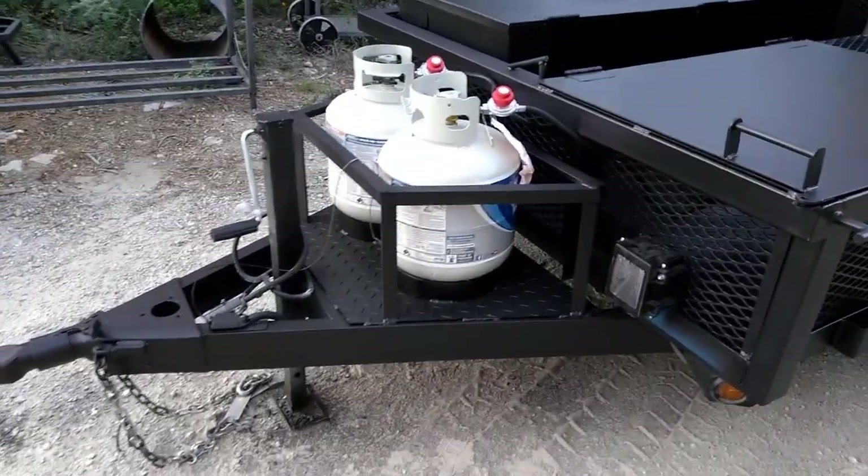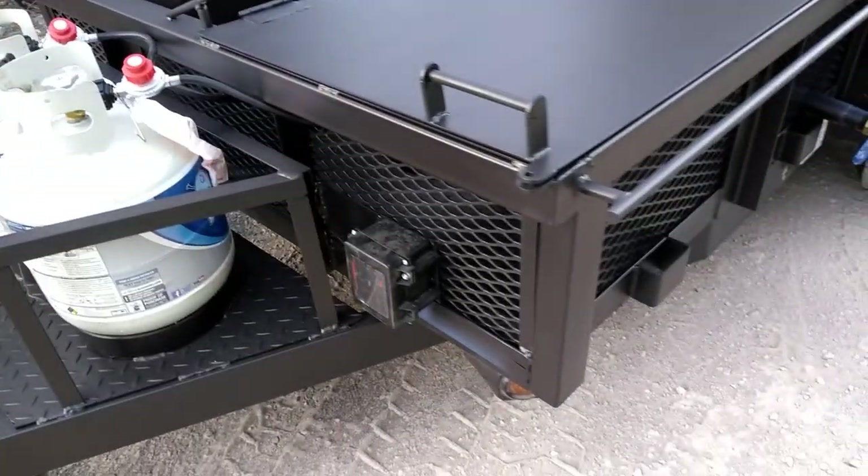It's got the Bulldog hitch, we've got the propane burners, and it's got brakes on the trailer.